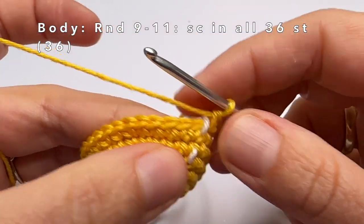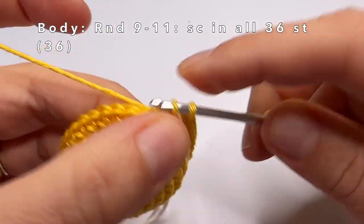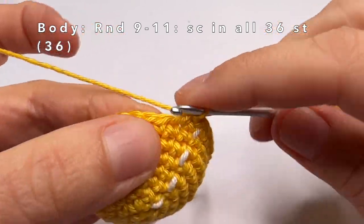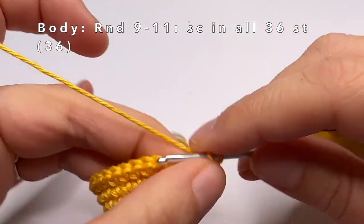Now this is the last increase of round 8, and now we're going to start with round 9. Rounds 9, 10, and 11 are really easy — just make one single crochet in every stitch of the round. You do this for three rounds: round 9, 10, 11.